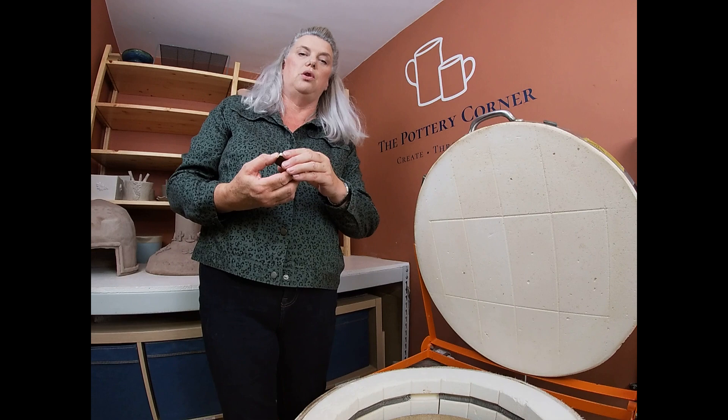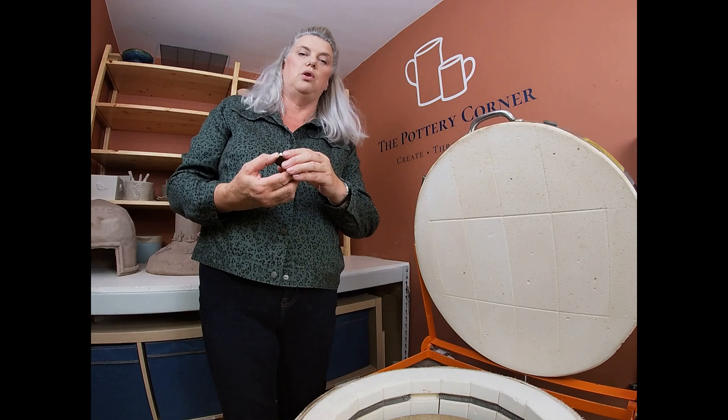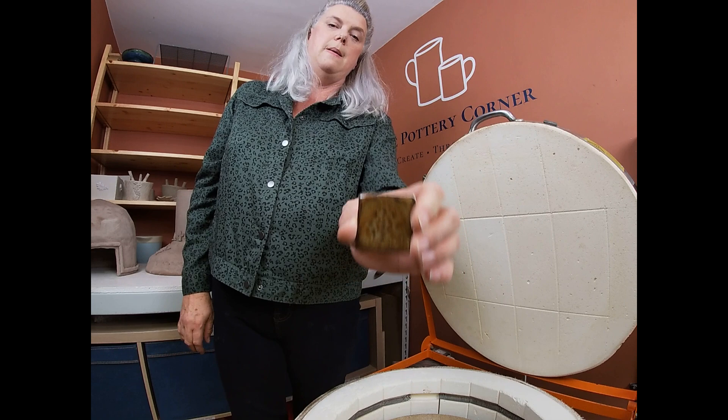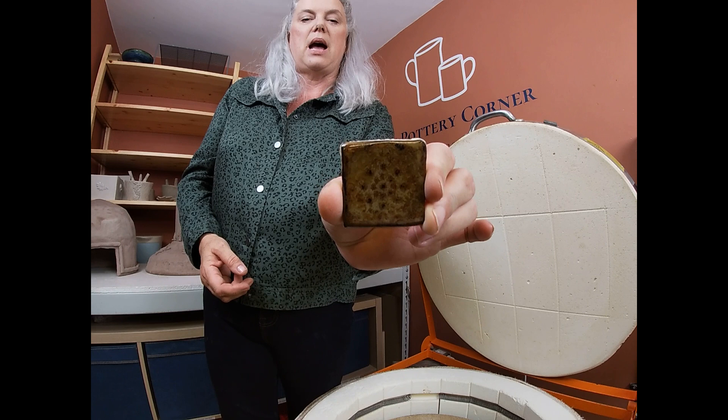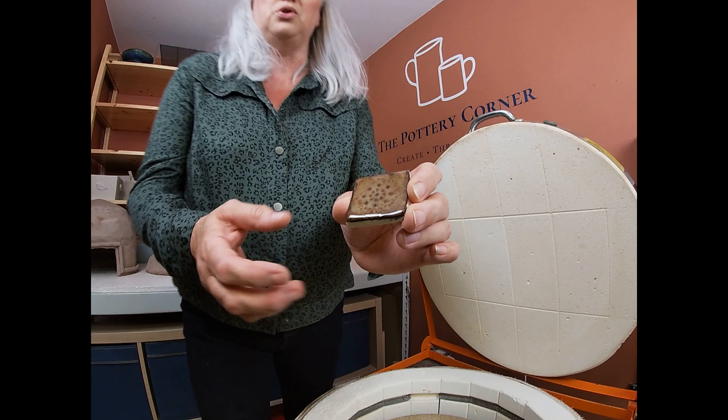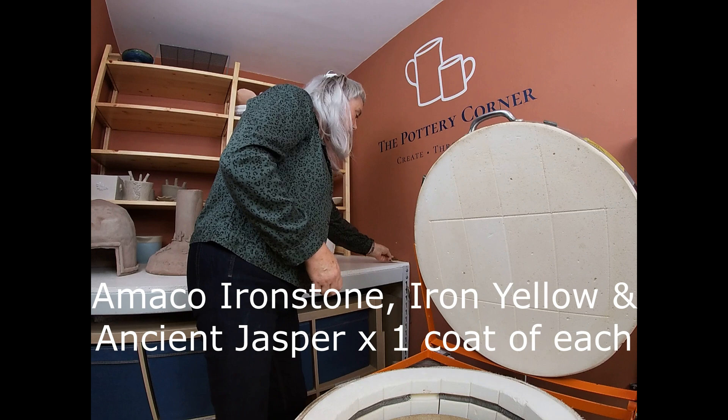I've been doing some test tiles - I do lots and lots of test tiles. This particular one - it's a bit 1970s brown pot potter for me, I don't really like brown glazes - the combination on there is Amaco's Ironstone one coat, Iron Yellow one coat, and Ancient Jasper one coat. Not very inspiring as far as I'm concerned, but if you like brown glazes you might like that one.